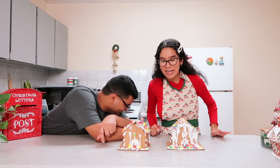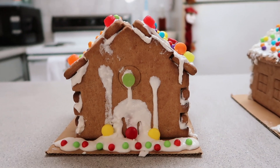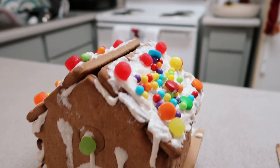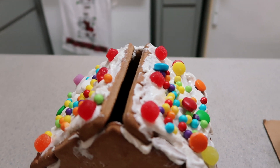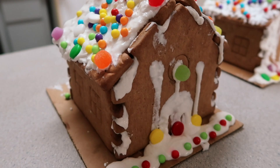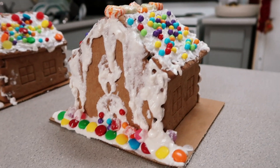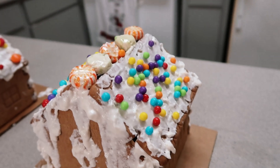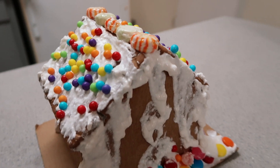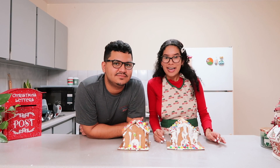Let me know which gingerbread house is your favorite! I really hope you enjoyed this video. I'm very sorry if you came for gingerbread inspiration — take this video as opposite day. Please make sure to subscribe to my YouTube channel to stay tuned with vlogmas. I need to take a photo for Instagram. I'll see you next time, bye!